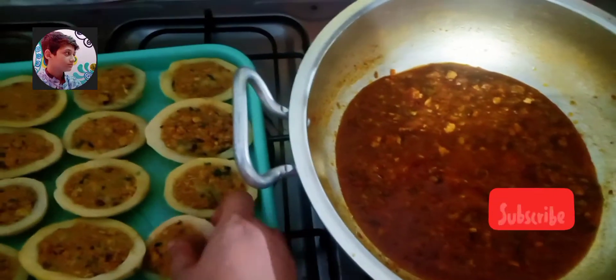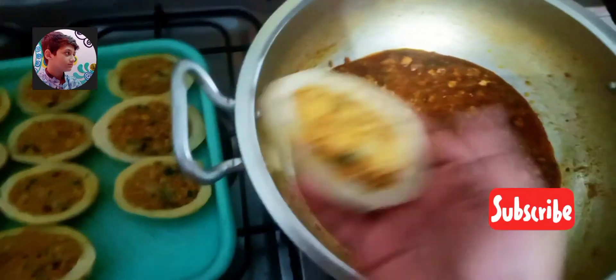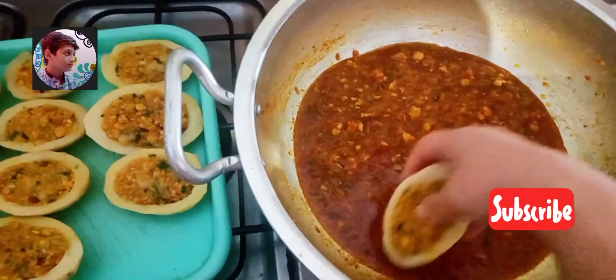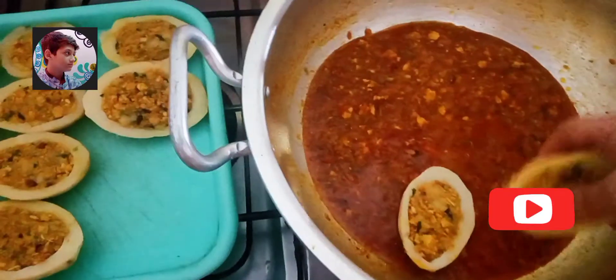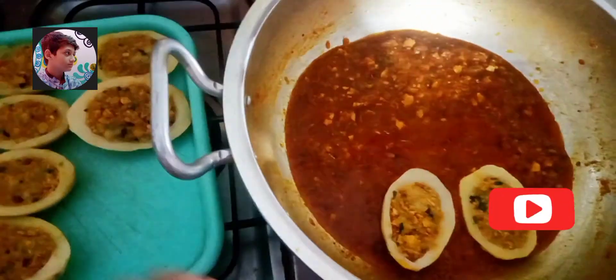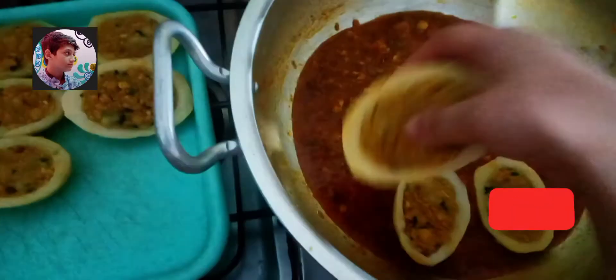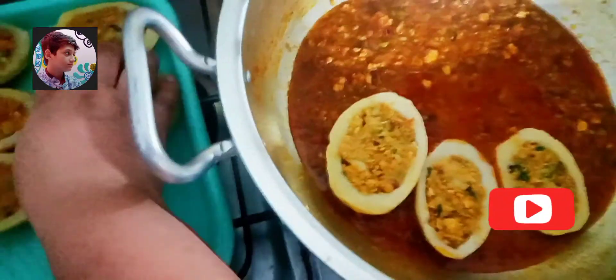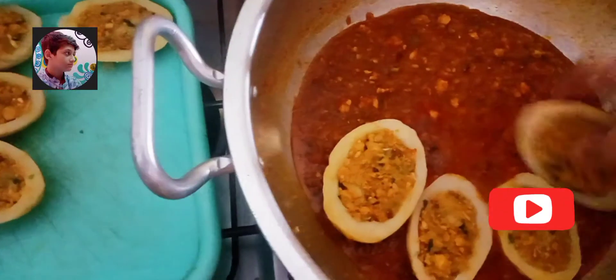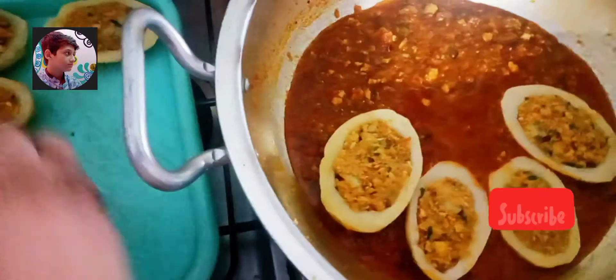Achhe se mix karne ke baad, ab hum aaluon ko dum denge. One by one tamam stuffed potatoes gravy mein rakhte jaayenge. And the flame should be very very low, kyunke dum lagaane ke liye flame hamesha low hi hona chahiye.